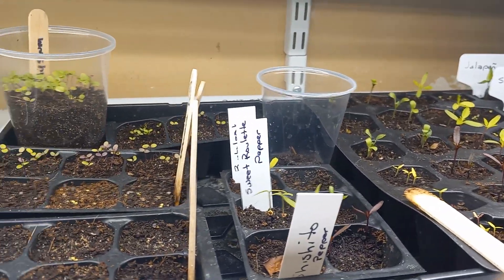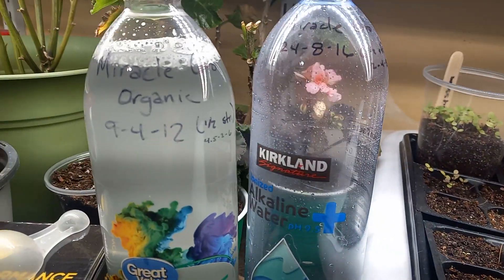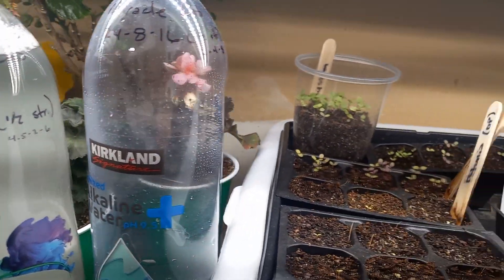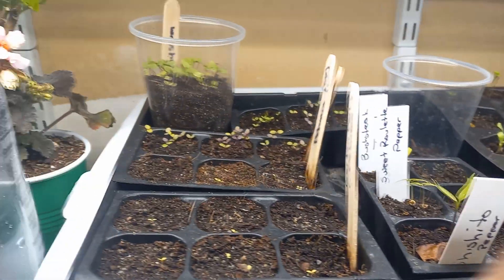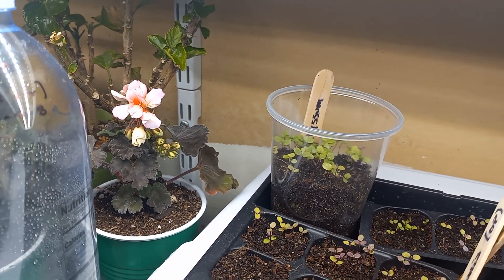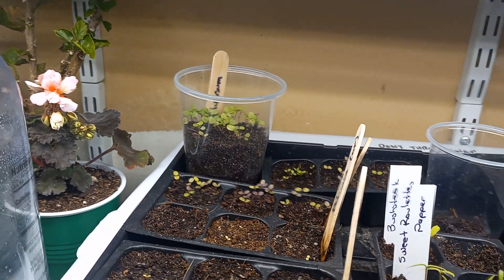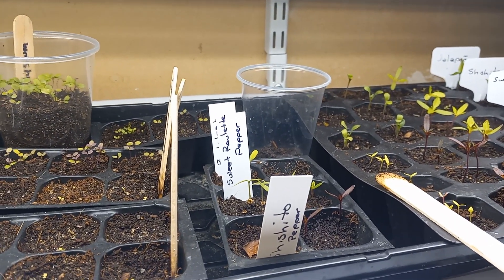That's just a quick informational video on how to fertilize your seedlings. It's really simple — don't over-complicate it. If you want to see updates on these seedlings and overwintering plants like that geranium that's just starting to bloom and come out of dormancy, I encourage you to subscribe to see more gardening tips and tricks.